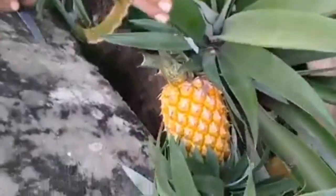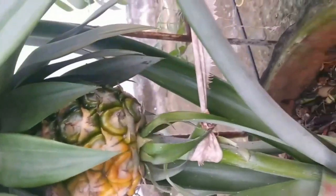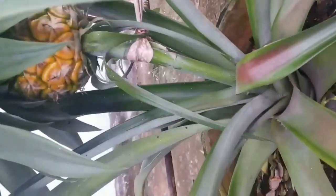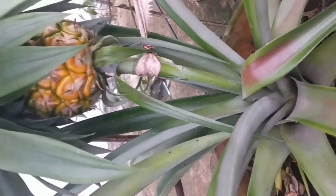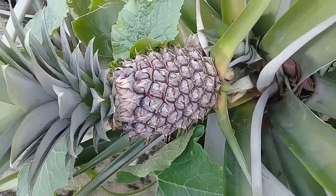Pineapple is a very delicious and healthy fruit. It is an excellent source of vitamin C, a strong antioxidant. If we can grow this delicious fruit in our own garden, it will be a great achievement.